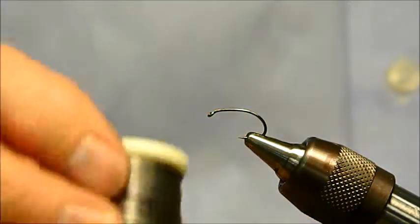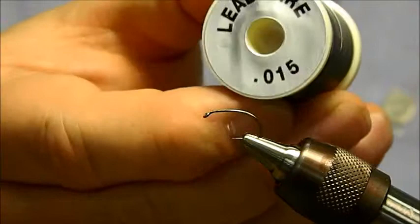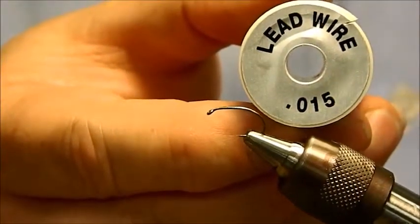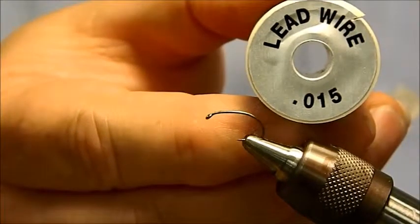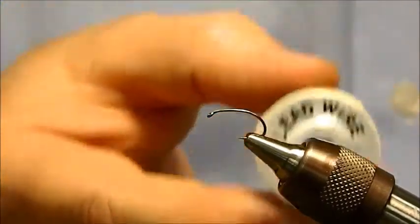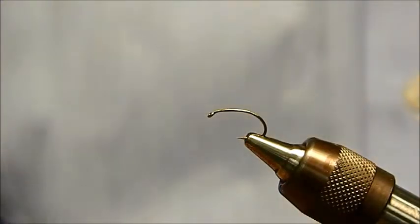We will put on some lead to get this fly down a little bit. I use lead that's about the size of the hook or slightly smaller — I like my sow bugs and scuds to be a little bit skinny. This is 15 thousandths on the lead we'll be using today.